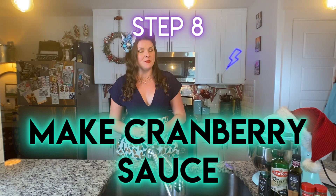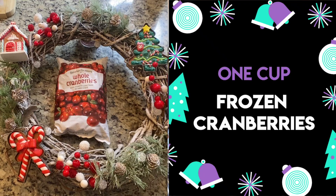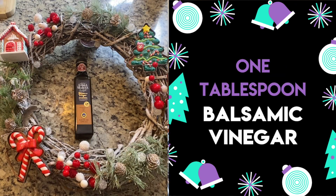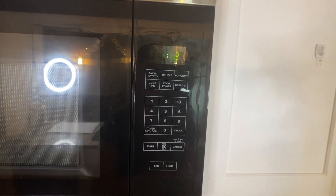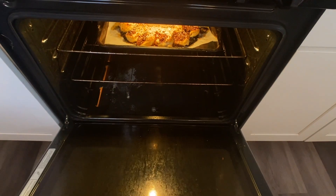While our beautiful sausage wreath is in the oven, we are going to do the final step, which is making the cranberry sauce. We are going to need a cup of frozen cranberries, one-third a cup of sugar, one tablespoon of balsamic vinegar, and a quarter teaspoon of allspice. So let's go over to the stove and watch the cranberry magic.